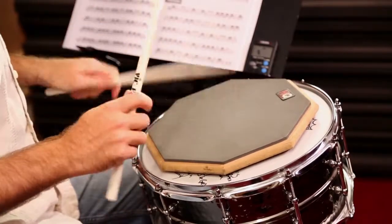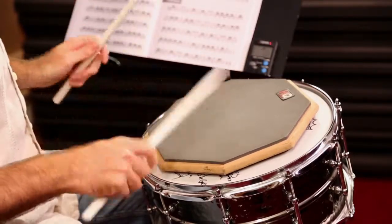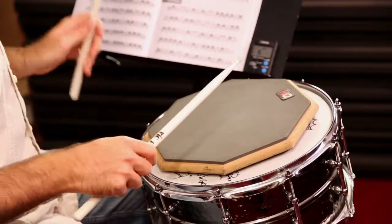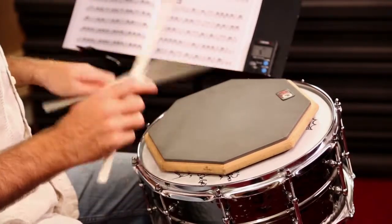Two and three e and a four and one and two and three e and a four and one e and a two e and a three e and a four e and a one e and a two and three and four e and a one and two e and a three e and a four e and a.